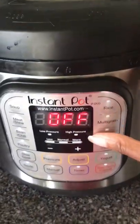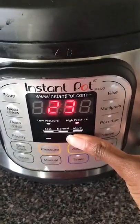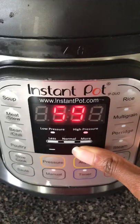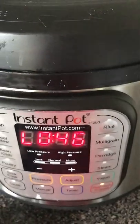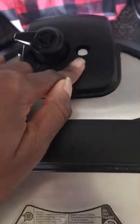I put it on manual and turn the time up to 70 minutes. Make sure it's on seal, not venting. It took 46 minutes for the natural release, so we do natural release — you can see now it's down.